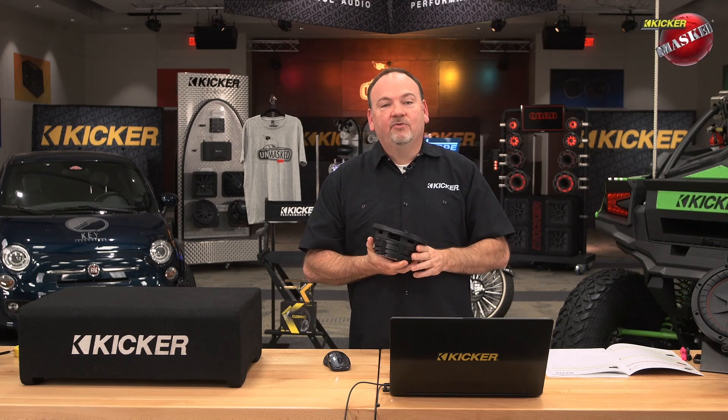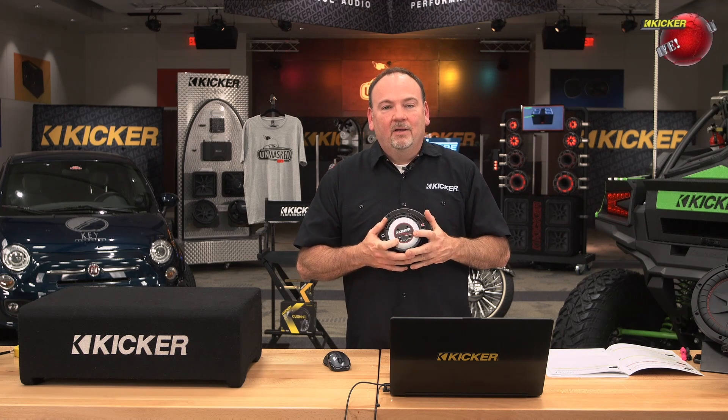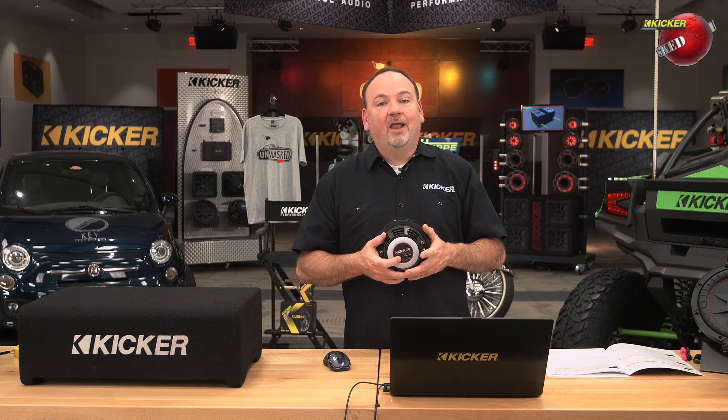When Aaron talked about drivers running 20 to 25 percent cooler in that video — depending on the driver, that's the range — it's this new perimeter back venting, which is our forced air cooling technology, that actually makes the drivers run significantly cooler. 20 to 25 percent cooler is nothing to sneeze at; that's a lot of thermal energy you're getting out of the voice coil.